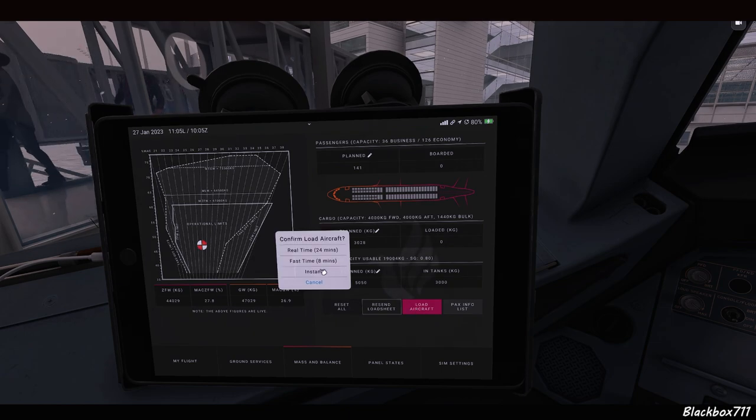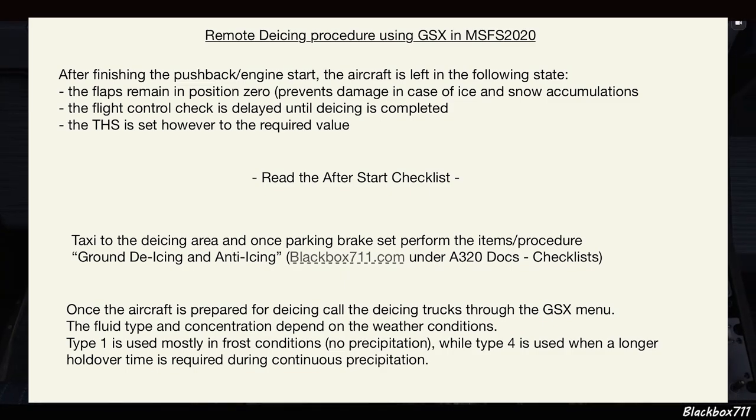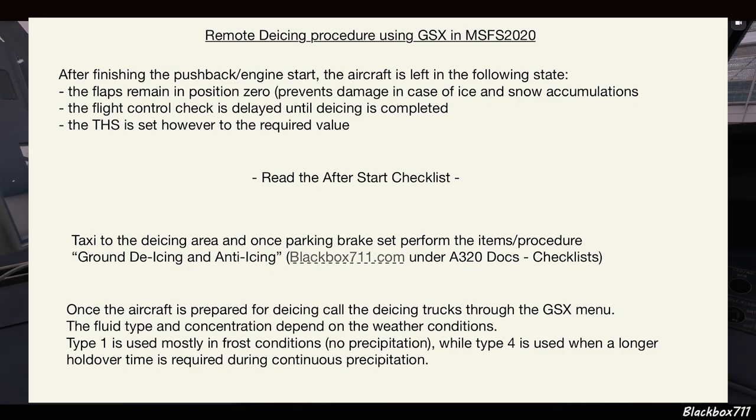I'm demonstrating in the Phoenix A320, but it's also valid for other aircraft types. After finishing the pushback and engine start, the aircraft is left in the following state: flaps remain in position zero to prevent damage from ice and snow accumulations on the flight controls. The flight control check is delayed until de-icing and anti-icing is completed. However, the trimmable horizontal stabilizer is set to the required value during the after-start flow. Once engines are started and after-start flows done, you read the after-start checklist, taxi out to the de-icing area, set the parking brake, and perform the ground de-icing and anti-icing checklist.